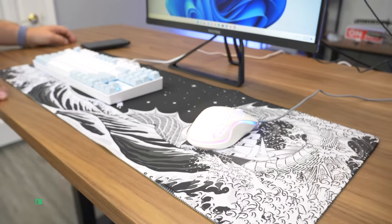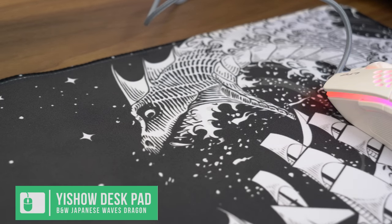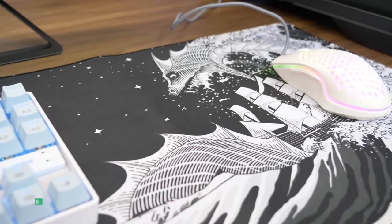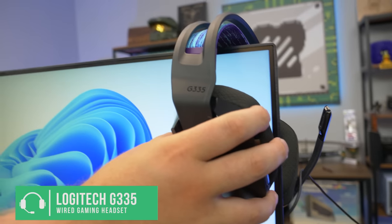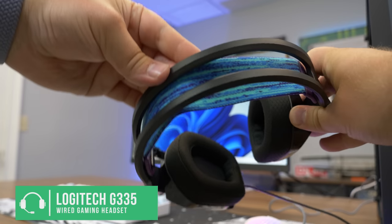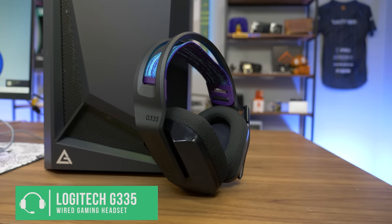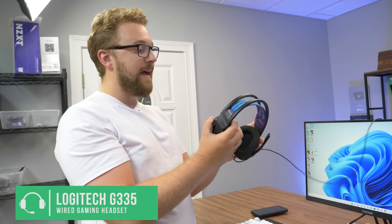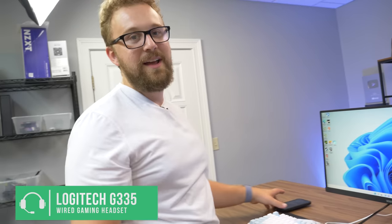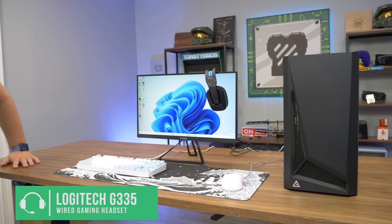All the peripherals are sitting on the Black and White Japanese Wave Sea Dragon mouse pad, which pretty much describes exactly what's going on with it. For audio, we have the Logitech G335 gaming headset — it has a unique lightweight headband design and came in at $40, a bit more than the other peripherals but Logitech is a trusted brand. It has a built-in microphone so you can chat with friends on Discord.